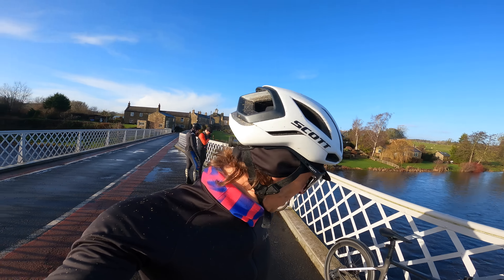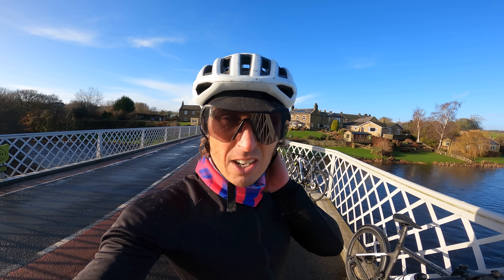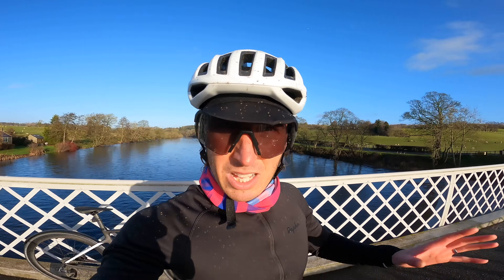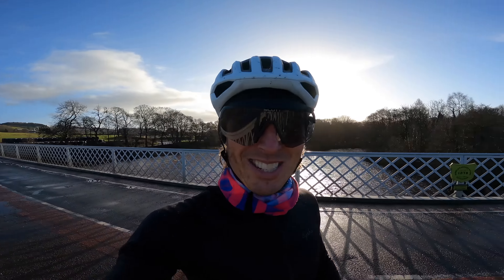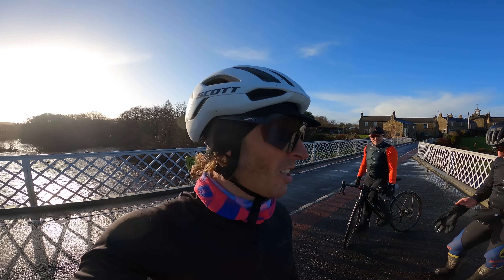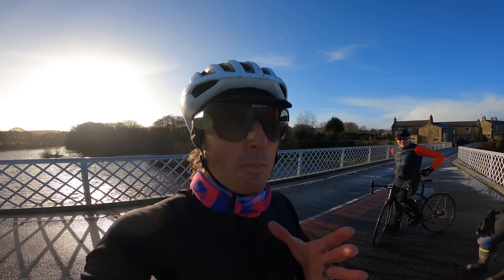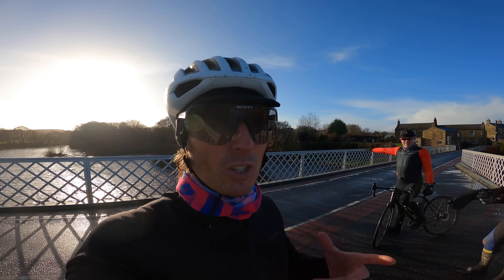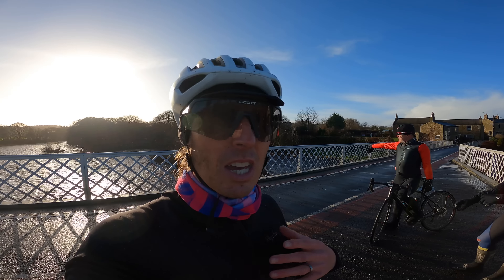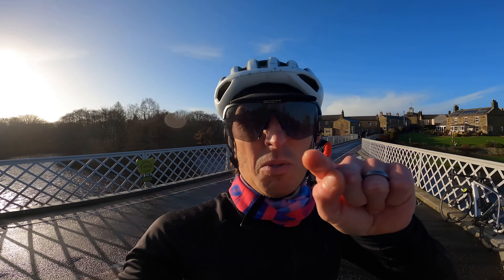Got the first 34 miles of the Festive 500 done. Hopefully get close to the 100 mile mark today, which should take a fair amount off. What an absolute brilliant day — I hope it's like this for the rest of the Festive 500, because this would make it ridiculously easy. Let's get cracking into Bellingham for a lovely bit of chip butty action. These lads are on the full monty today. Is the cafe open? That's the big question — none of us have actually checked if it's open on Christmas Eve.